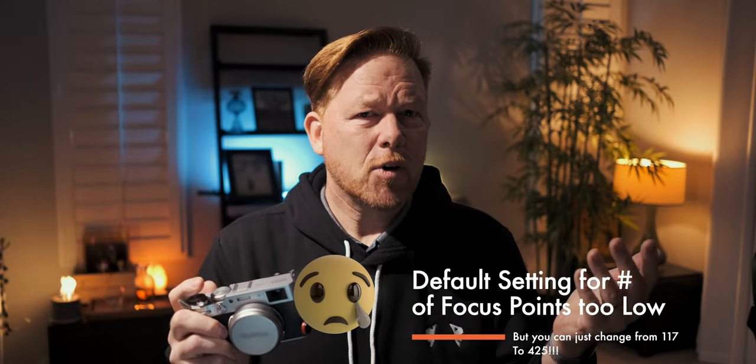The focus point precision. I use the joystick to move the focus point when composing shots, but I found it would jump too far — bumping it would send the focus point to the other side of the frame. Researching this video, I found there are two settings: 117 focus points across the frame or 425. Switching from 117 to 425 means tapping the joystick moves it in much smaller increments, giving much more precision. I actually fixed that one by reading the manual.